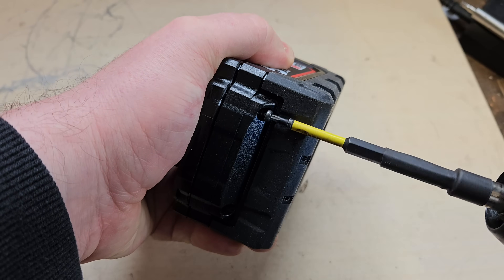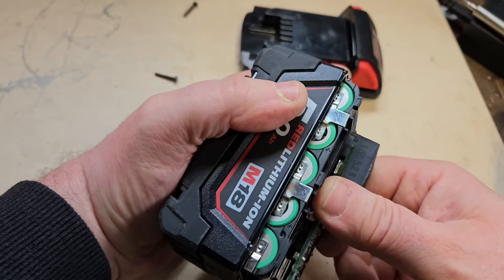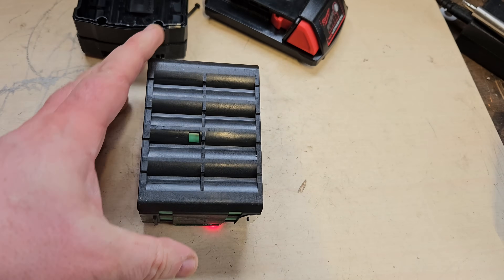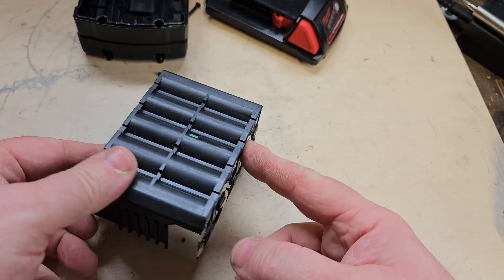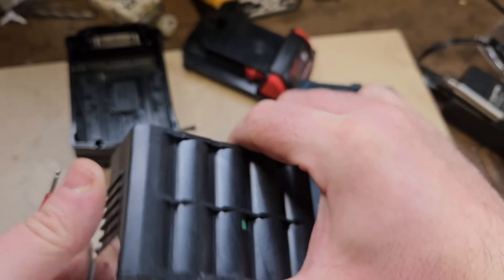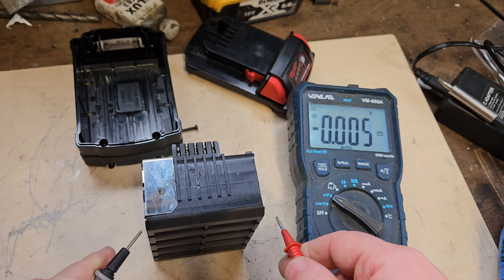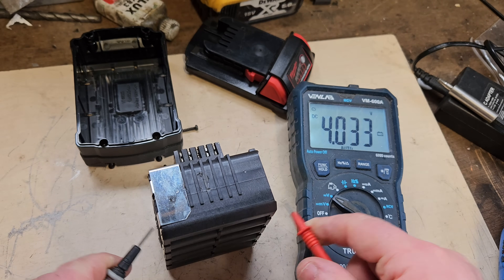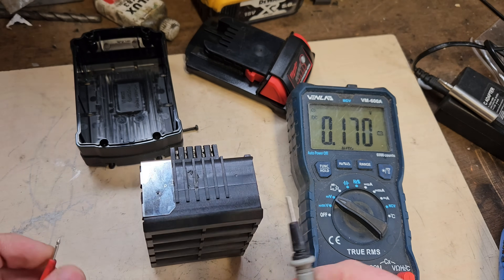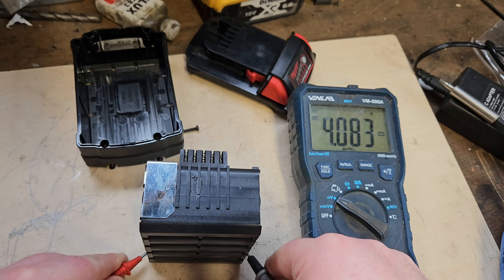We'll have to check the individual cell banks to see what the voltage is like in them - whether they're up, down, equal or unequal. Here we are, that's out of the pack. So we'll do a voltage check on the individual banks of cells. We're going to test the voltages all the way down. There's five banks of two cells. The first bank is 4.05V - that's fully charged. The next one down is 4.03V, fully charged also. The third one down is showing less than a volt - 0.17V. The fourth is 4.08V, fully charged, and the fifth is 4.08V.